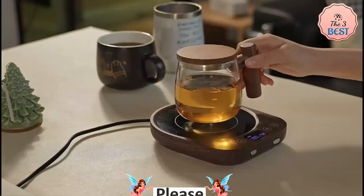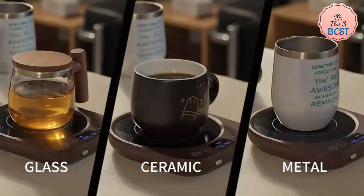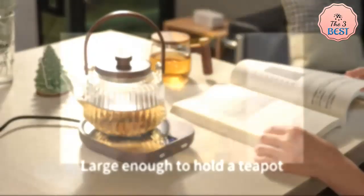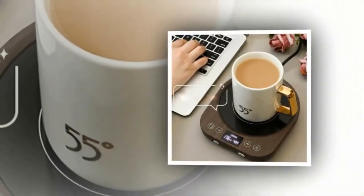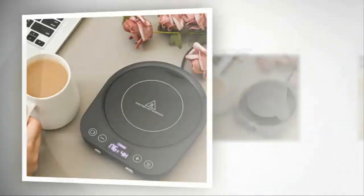Heating Performance: with 36 watts of power, it can maintain optimal drinking temperatures for coffee, tea, and other beverages. It's suitable for preventing drinks from cooling too quickly but isn't ideal for boiling. Timer Functionality: the addition of a timer allows for controlled heating, preventing overuse or overheating, adding to safety and convenience.